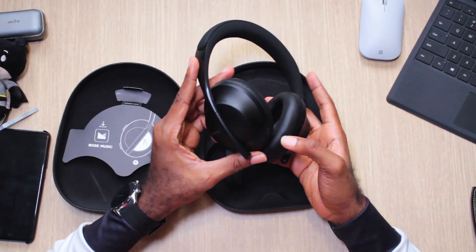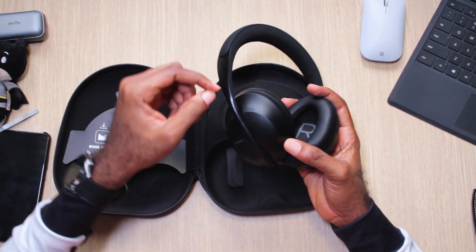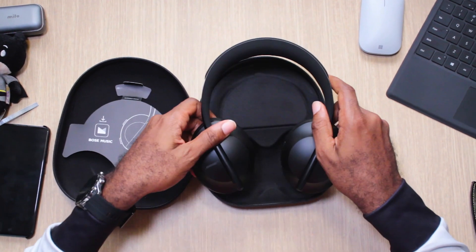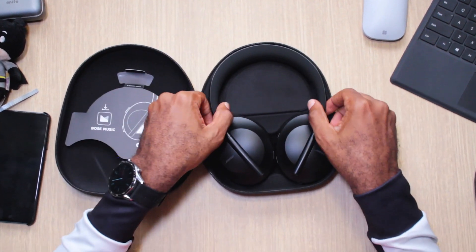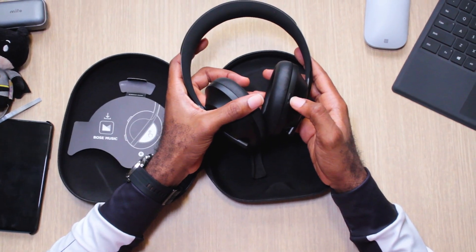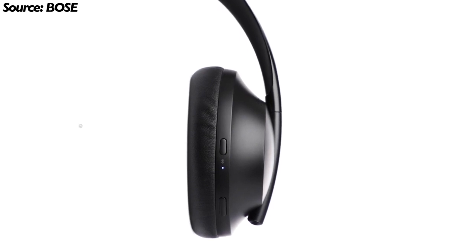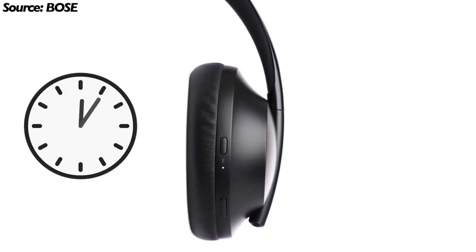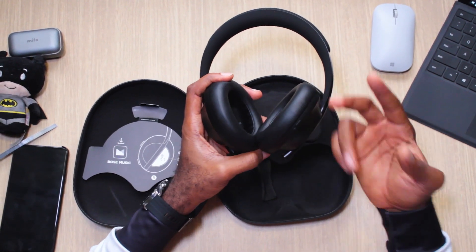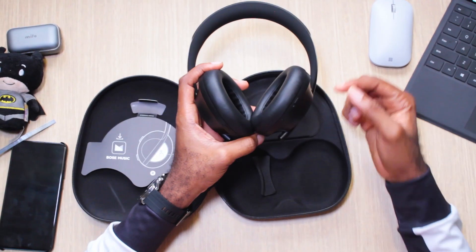They do feel light. I like the design concept — it's like a straight bar; the hinge is gone, so you can't fold them forward anymore, but they do fold sideways so they sit in the case comfortably. On the right ear cup is a power and Bluetooth button. If you press it once it comes on, and there are sensors so that after 10 minutes it'll switch off automatically to save power. You can store up to 10 devices but only play music from one at a time.